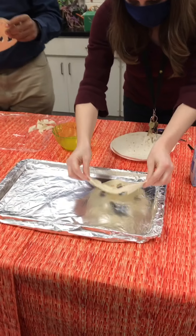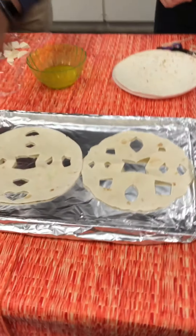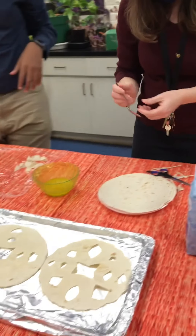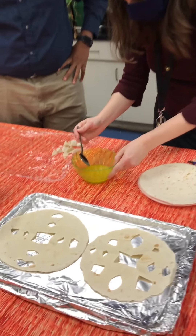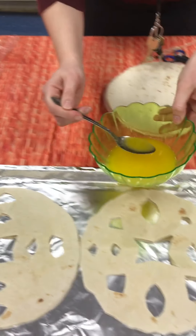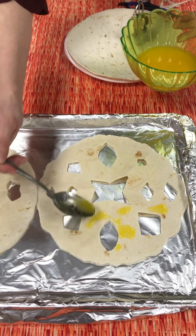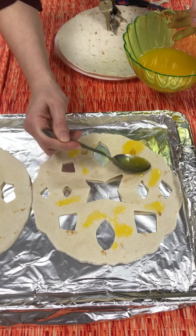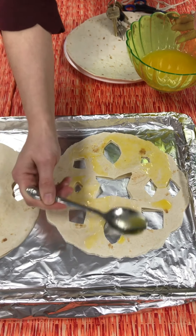And we're going to lay them out on the pan. If you have a brush at home, I would suggest using a brush, but since we don't, we're improvising. And I'm just going to kind of put some butter around. We're going to try to use our spoon as our brush.